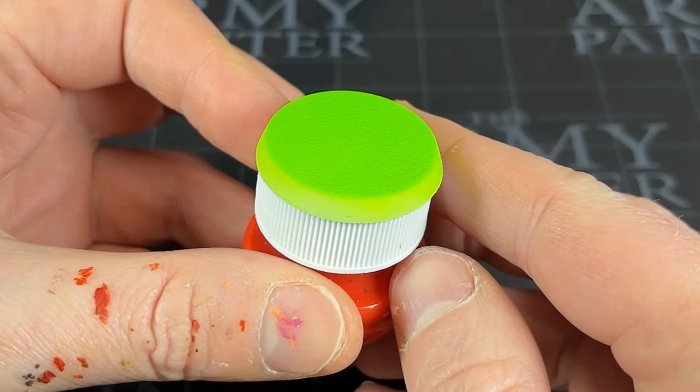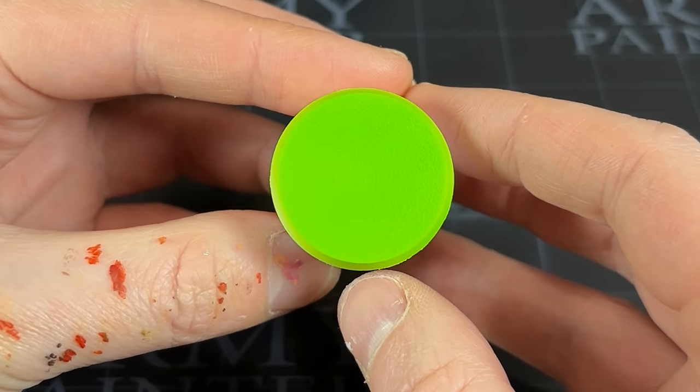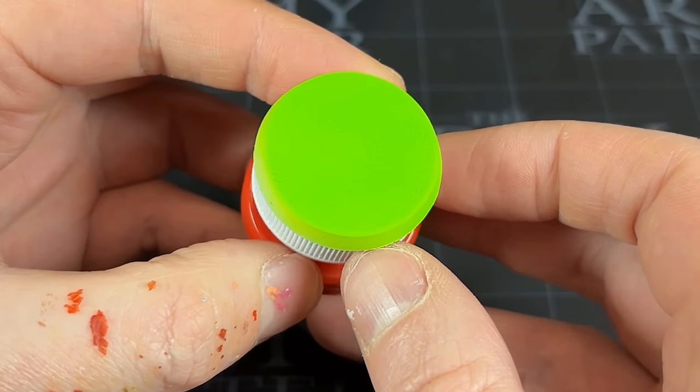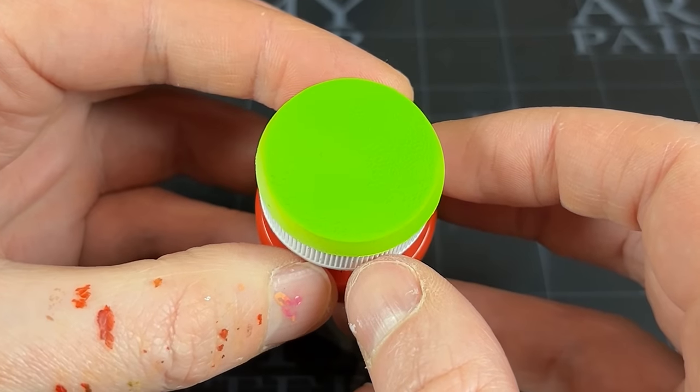This is how we're looking after all the airbrushing and leaving it to dry. It's really, really bright and a really, really nice vivid greeny-yellow colour. Frankly, I think this is a great base colour to work from.